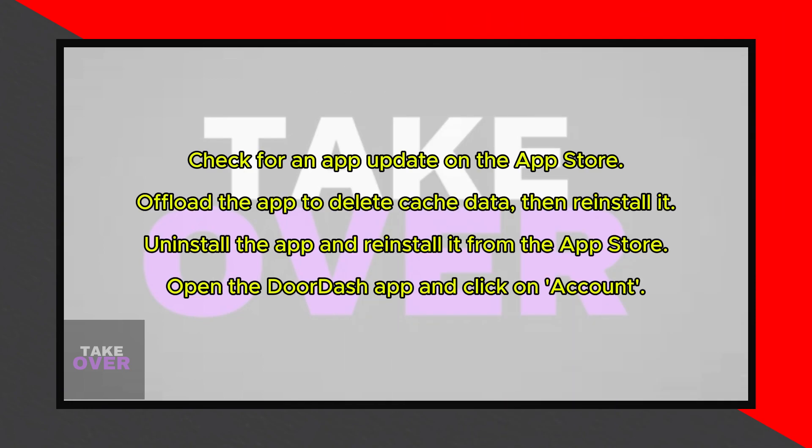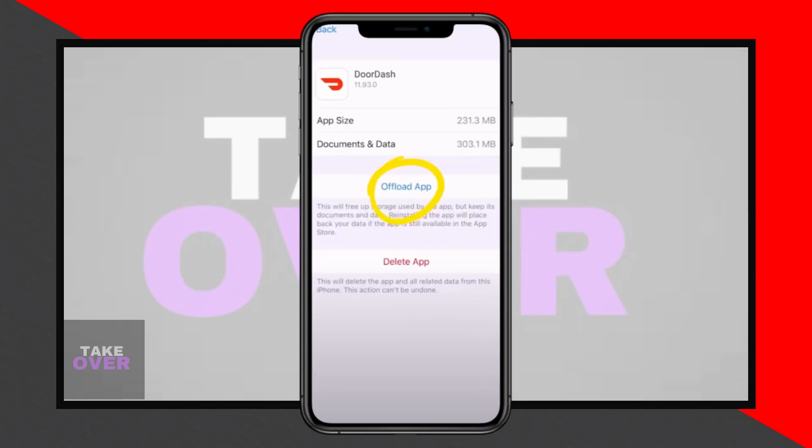First, check if there's an update available for the app on the App Store. The Update button should look like this. If updating the app doesn't work, try offloading the app to clear the cache data, then reinstall it.